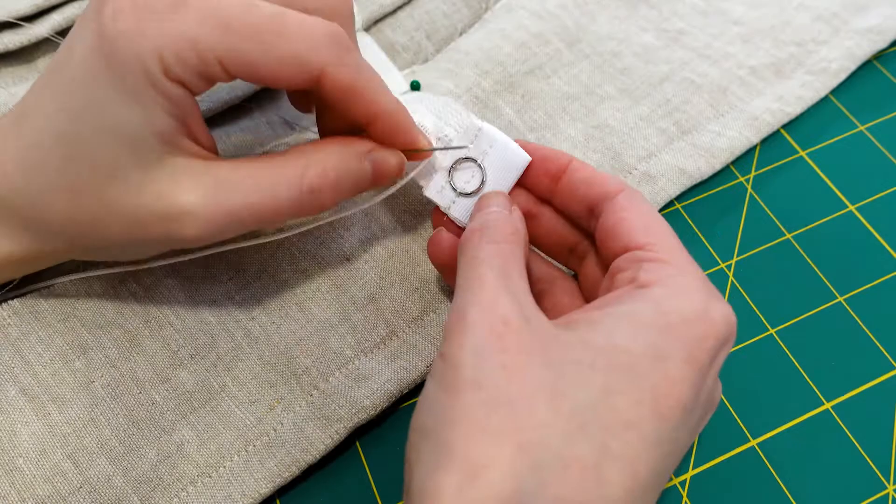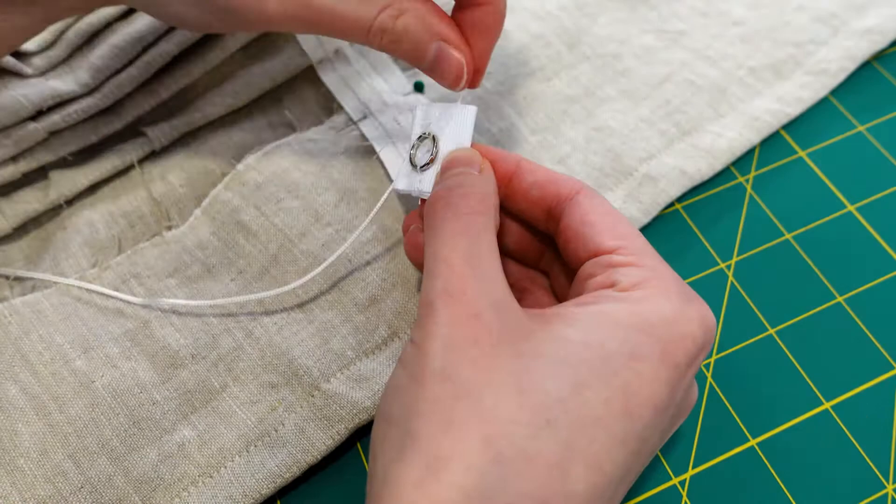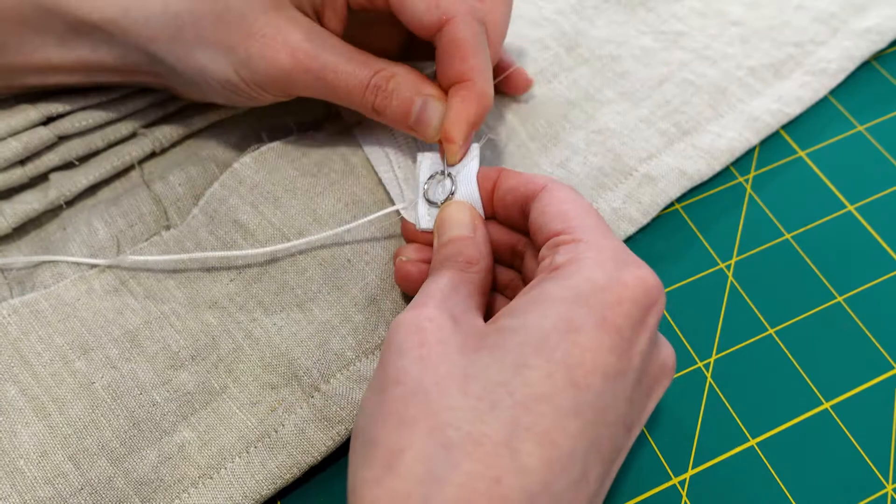The metal ring is used to secure the lift cord and has been sewn in carefully to avoid breaking my needle. I'm also hand sewing the metal ring for extra security since two lift cords will be pulled through the ring.